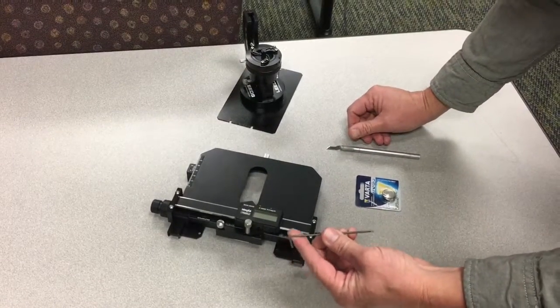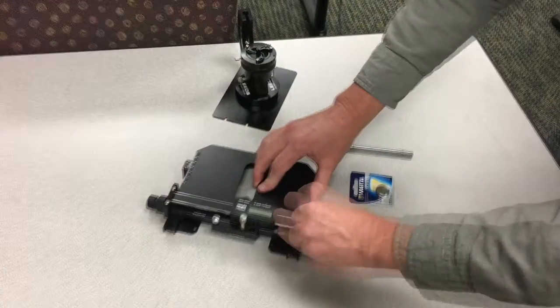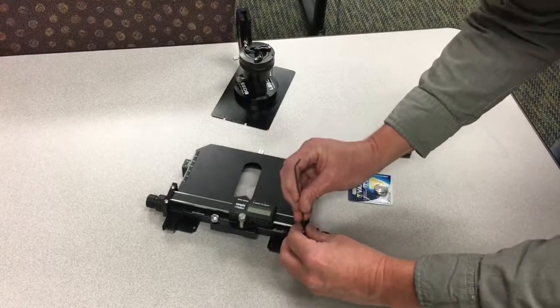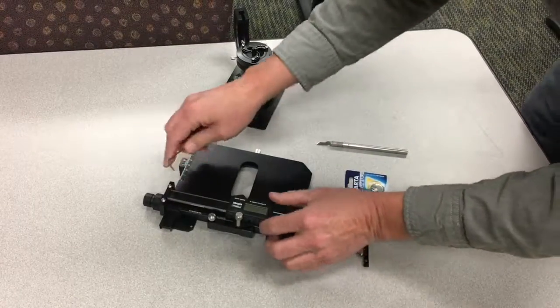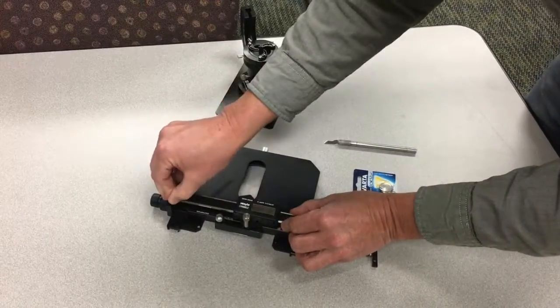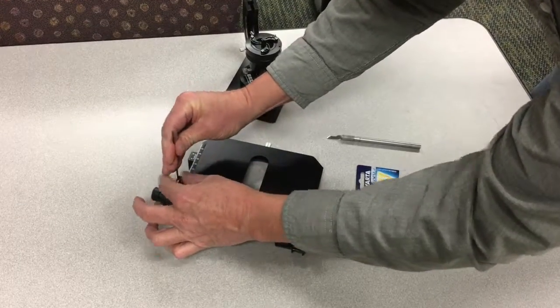Using a 5/64 inch Allen wrench, remove the scale mount bracket on the front side, and then loosen the back two screws. That bracket does not need to be fully removed.